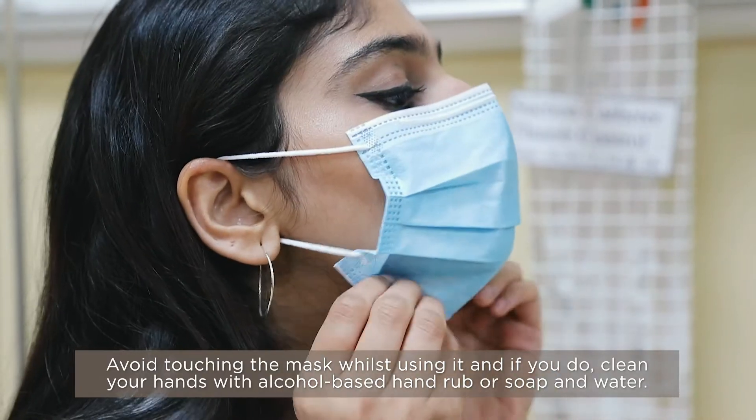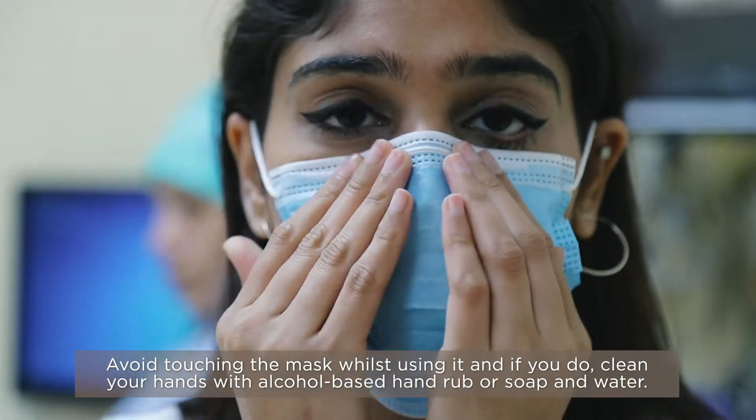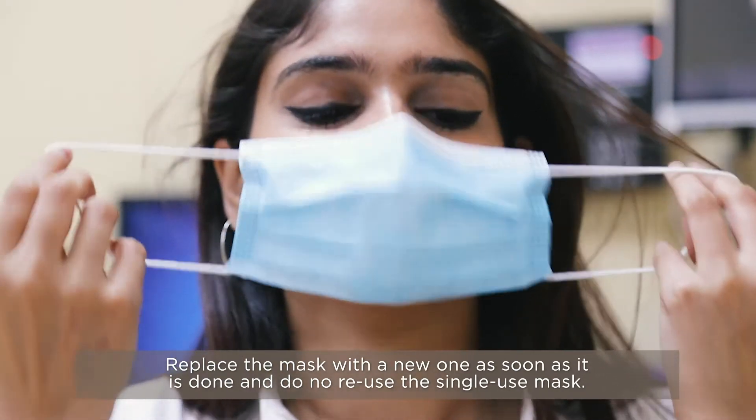Avoid touching the mask while using it. And if you do, clean your hands with alcohol-based hand rub or soap and water. Replace the mask with a new one as soon as it is damp, and do not reuse a single-use mask.